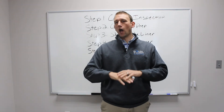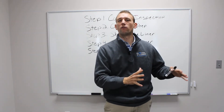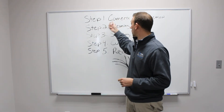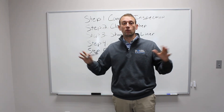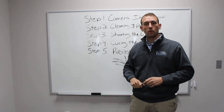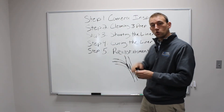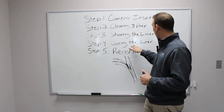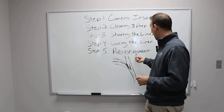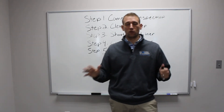In conclusion, no matter how big or small the project is — whether it's a nuclear power plant or a 500-square-foot house — the process for every lining project is still the same. Step one: camera inspection to gather all information for the job. Step two: clean and prep the pipe. Step three: shoot the liner down the pipe. Step four: cure it with our ultraviolet light technology. Step five: open up any lateral connections or reinstate anything to ensure full flow.